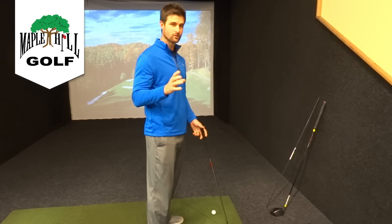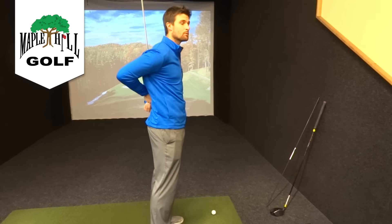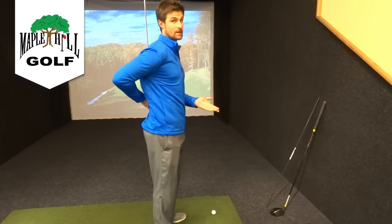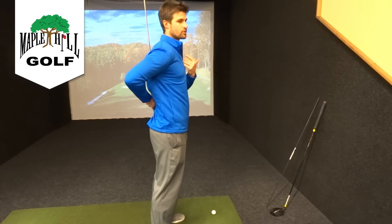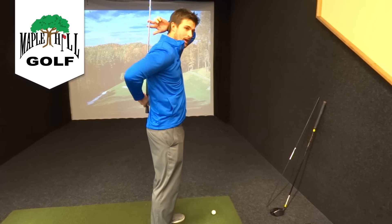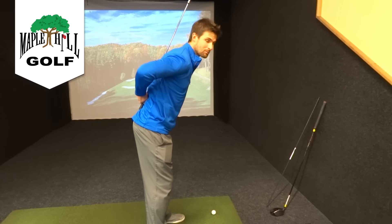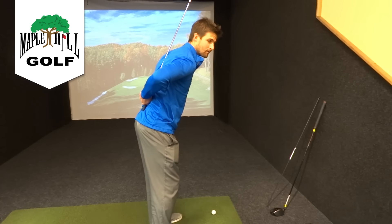Here's a great drill you can do at home in your living room. Take the club and put it on your back. This club will be touching you in two points — at your tailbone and in the middle of your back when you're standing up straight. With your feet shoulder-width apart, you're going to bend at the waist, not at your shoulders. If you do it right, the club stays touching you in those two points — you can see how the club is flat on my back.